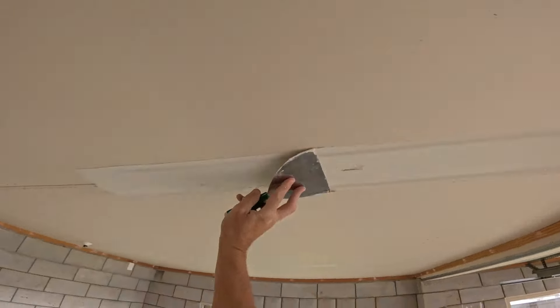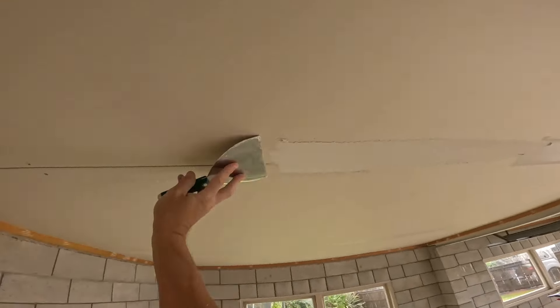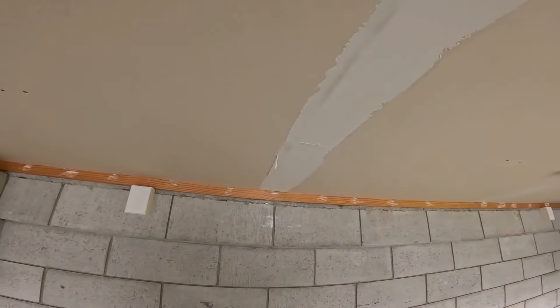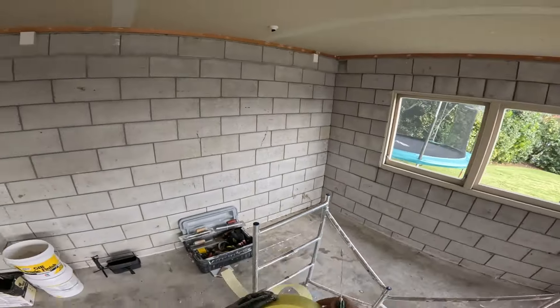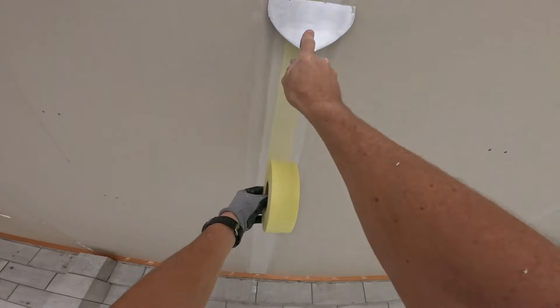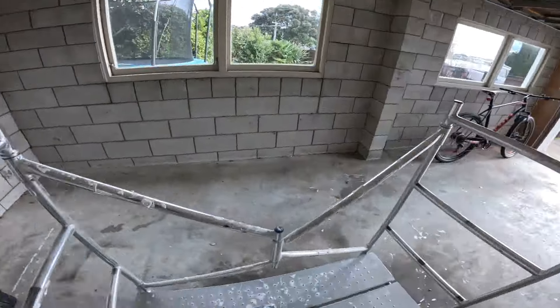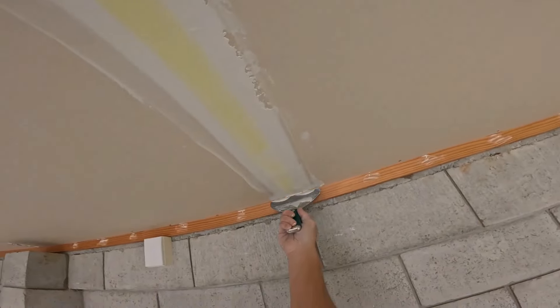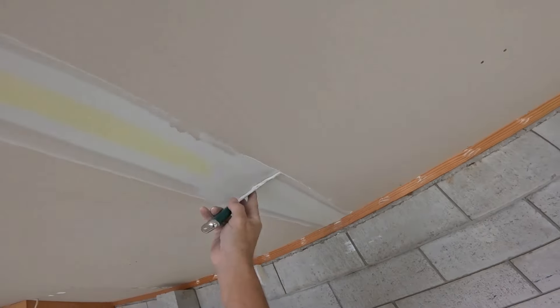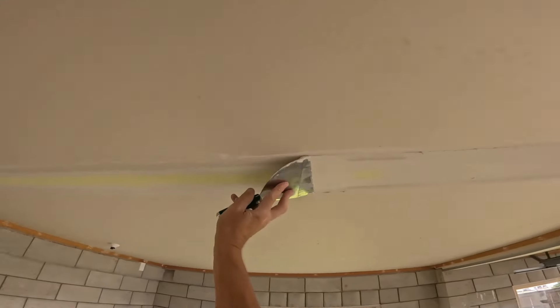We're going to speed up the video here and go through the rest of them. This is a 2.4-metre stud ceiling or 8-foot stud, so I'm pretty tall — I can sort of reach off the ground. I am using a little scaffold there, but you can use whatever you like — stilts, a saw stool, a ladder, or just reach off the ground if you're tall enough. I find it a lot easier on the neck the closer you are to the ceiling so you're not looking up the whole time. That's why I use my little scaffold.